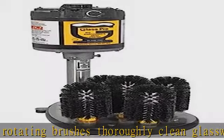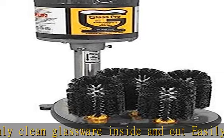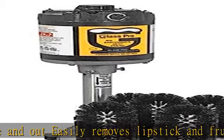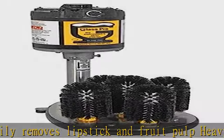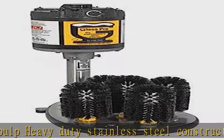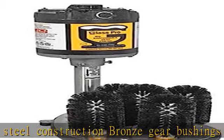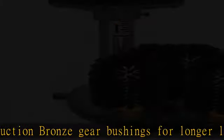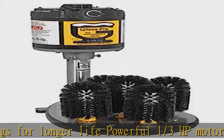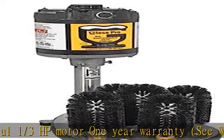The most efficient method of washing glassware at the bar — completely portable, installs in just a few minutes. Five rotating brushes thoroughly clean glassware inside and out, easily removes lipstick and fruit pulp. Heavy-duty stainless steel construction, bronze gear bushings for longer life, one-third HP motor, one-year warranty. Made in USA — 17.75 inches tall, 9 inches wide, 12 inches deep. See the description to get this product at the best price.